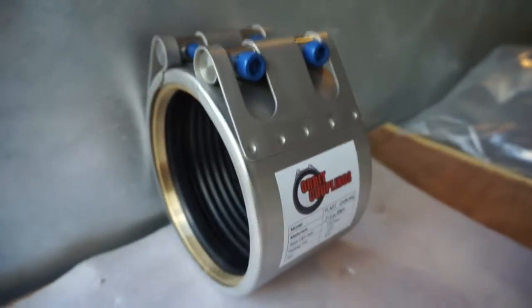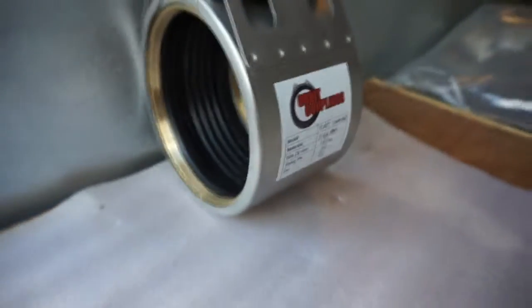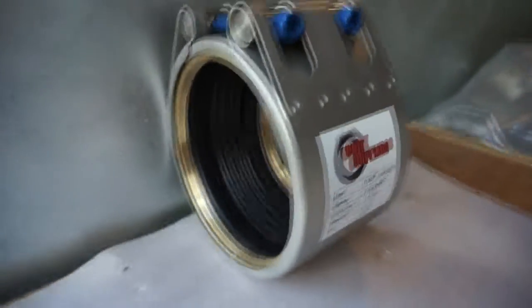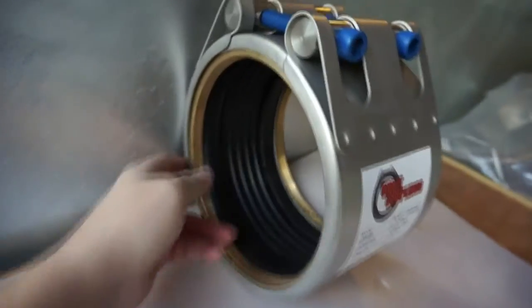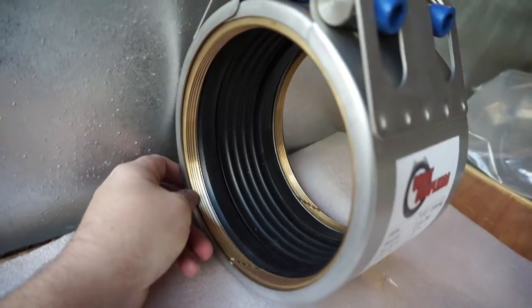Hi, here we have an Orbit coupling. This model is the plast coupling, specifically for the connection of plastic pipe, PE pipe.